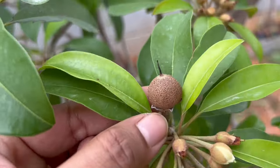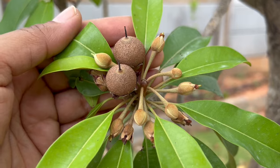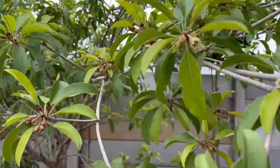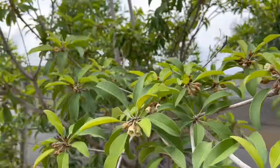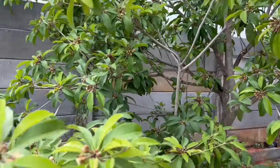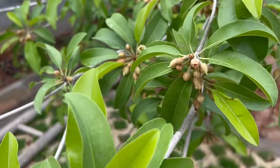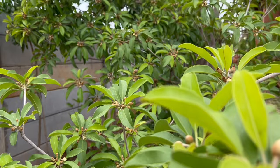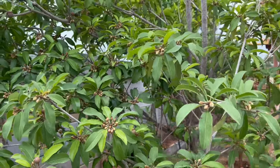Chiku fruit typically takes about four to seven months to mature after flowering, depending on the variety. Pruning is recommended after harvesting or in late winter or early spring before new growth starts. This is one of the easiest fruit trees to be grown in a big container or pot, or even in a small garden area — highly recommended for beginners in gardening.